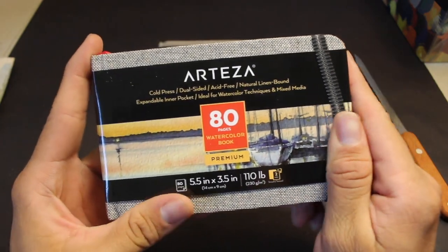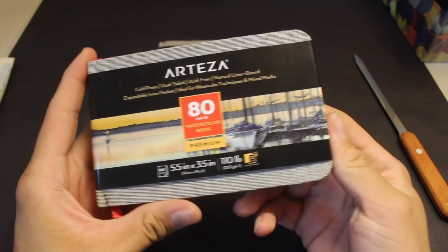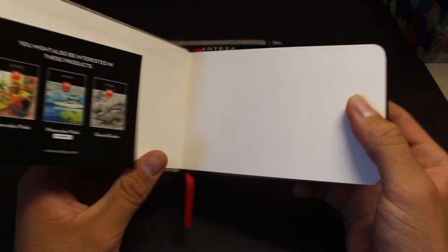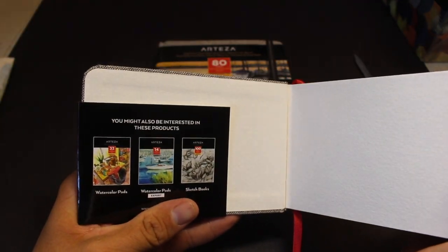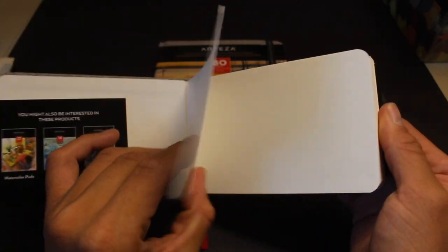The sketchbook was actually really well packaged, so let's open it up now. This elastic band is actually pretty tight, which I would consider to be a good thing. This is a watercolor sketchbook, so the paper is 110 pounds with 230 gsm, so it should be able to handle it pretty well.